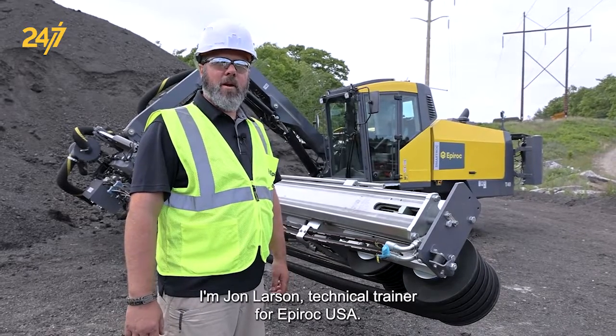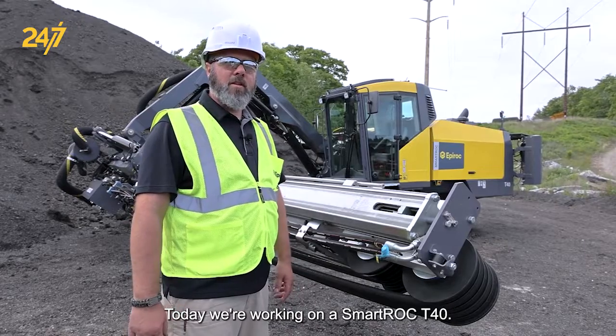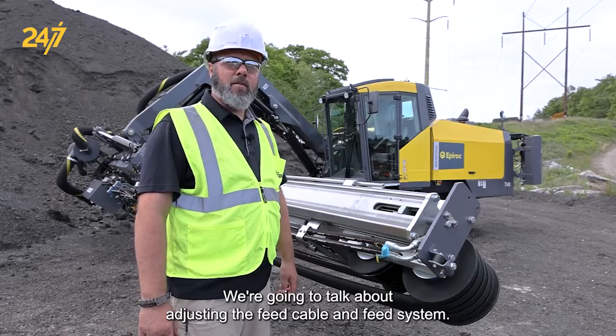I'm John Larson, technical trainer for Epiroc USA Surface and Exploration Drilling. Today we're working on a SmartRoc T40 and we're going to talk about adjusting the feed cable on the feed system.